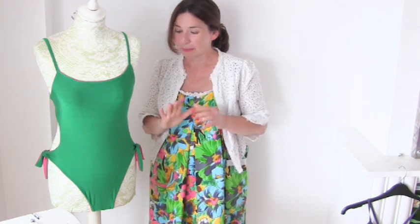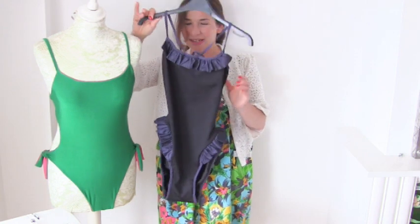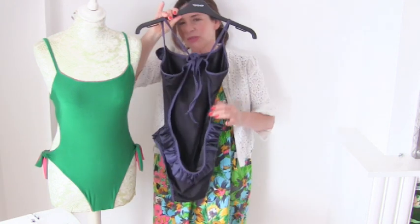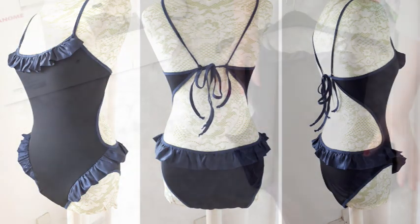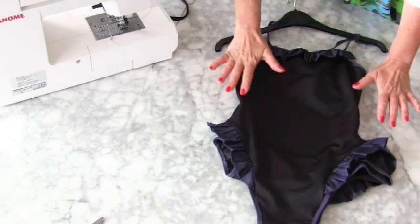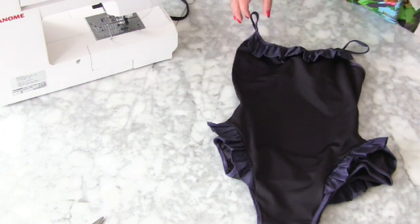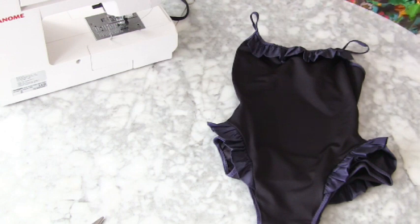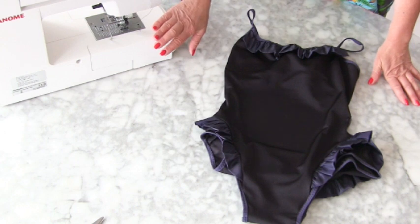So I made this swimsuit on my Janome Overlocker, but I then made this one, which I think is quite nice. Look at that — that is quite nice, isn't it? Do you want to have a closer look at that one? So this is using the same pattern that I made, using that original bikini, and I made it on this Janome sewing machine.